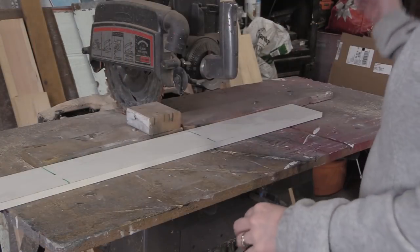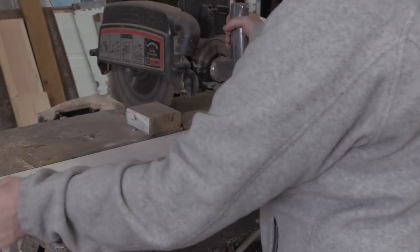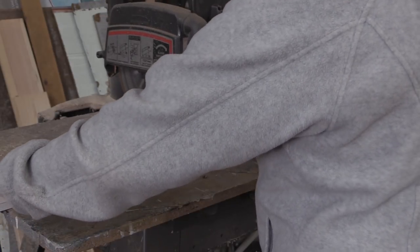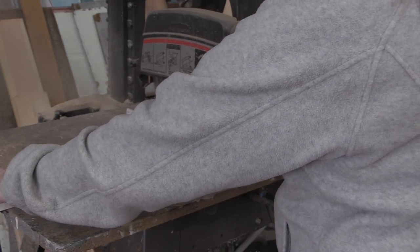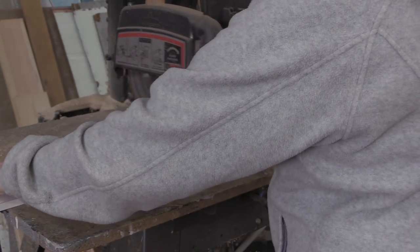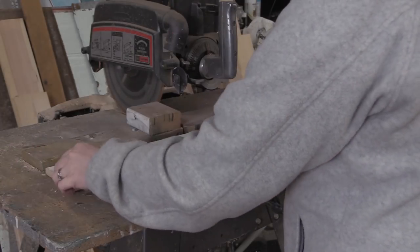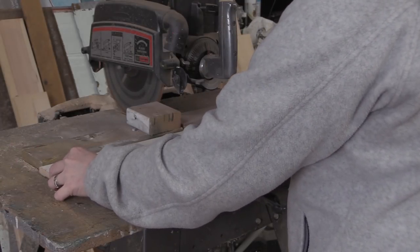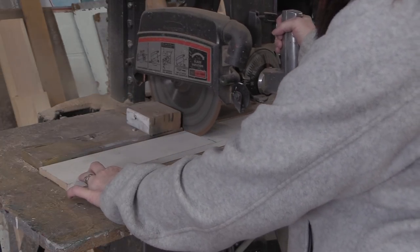Then I cut out the wood — it's a horrible angle; I should have changed the angle so you guys could see the wood cuts actually being made. There you can see it being made.